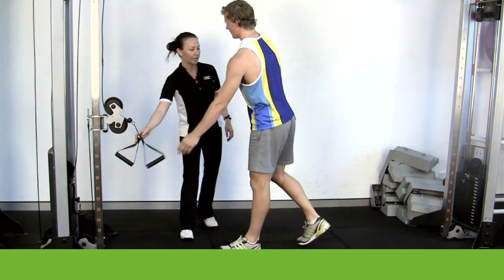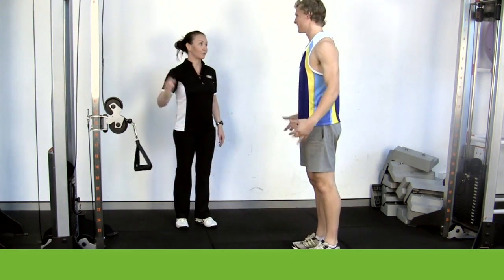Just release that. Give that a little bit of a shake. We're going to move on to the lat pull down.